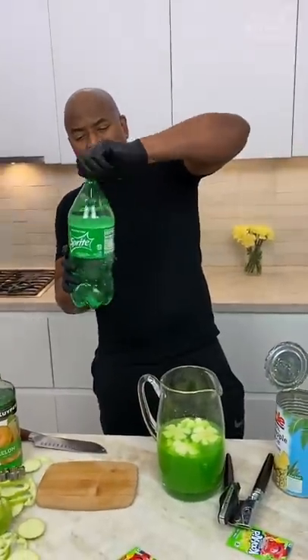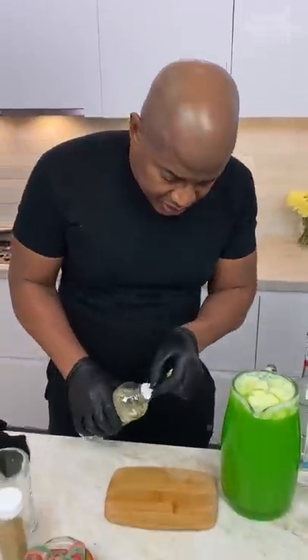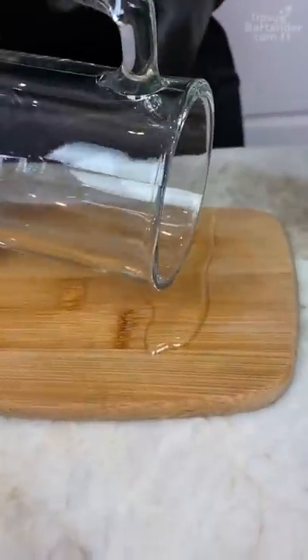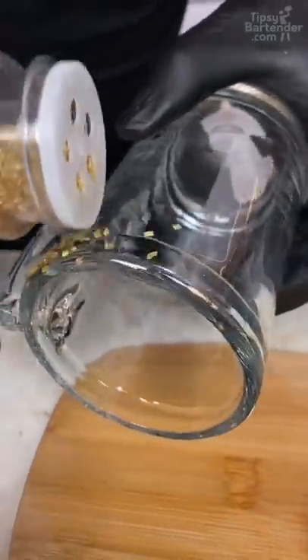Now you come behind with your Sprite. So now we got our little corn syrup. And what I'm doing with the corn syrup is I'm just rolling my glass. It's gold, boy. Gold.